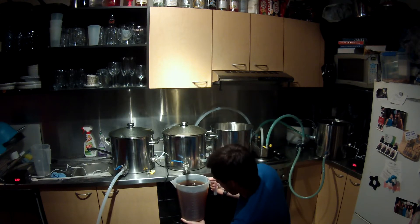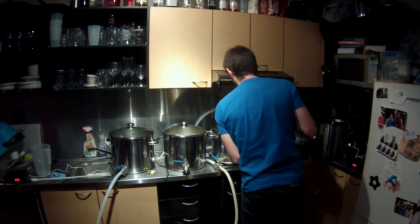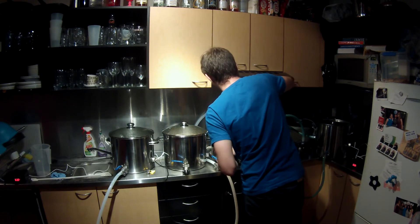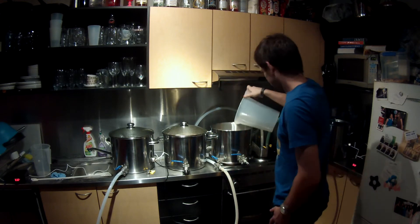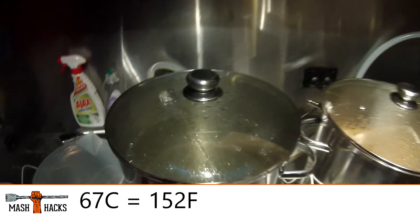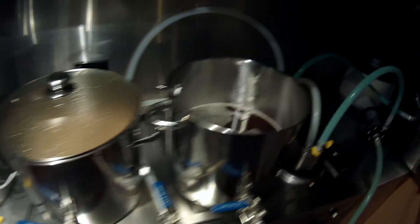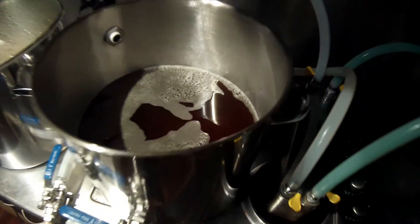Note to self - that's pretty damn hot. Should use a tea towel. Smells delicious. Sparge water is still heating up, we're at 66.6. Mash is looking good. Drained everything from that. Kettle is looking nice, good colour.